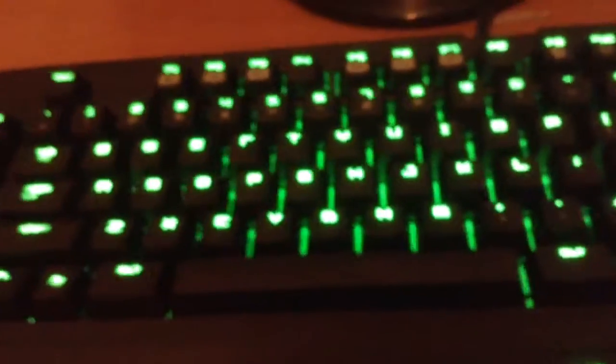I want you to hear the keystrokes — it sounds so good. The keys are actually soft when you're pressing them, and you can press 10 buttons all at the same time with no problem.